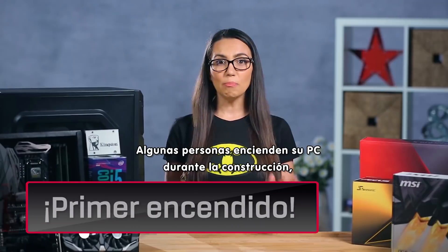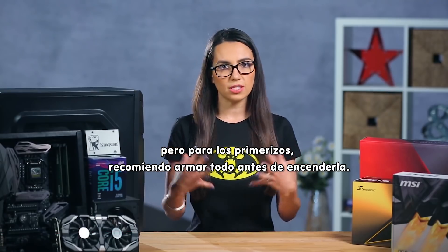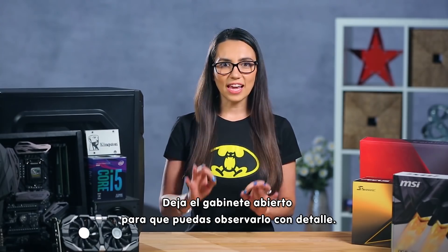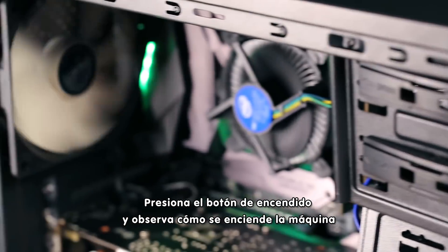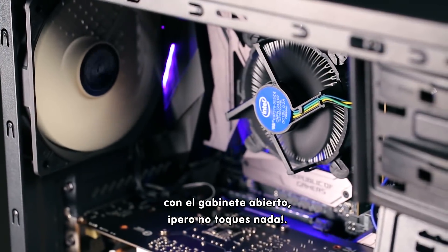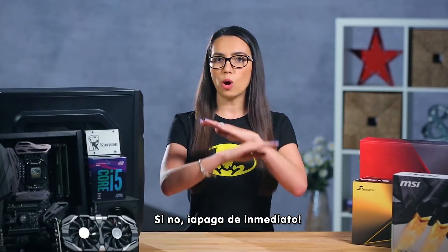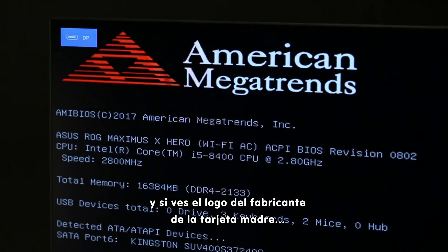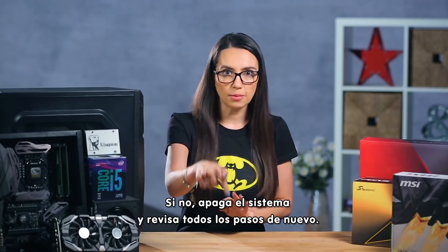Okay, the moment has arrived. Some PC builders will power up throughout a build, but for first-time builders I recommend putting everything together before booting up. If you used an anti-static wrist strap, take it off now. Leave the case open so that you can watch it closely. Connect and turn on the monitor. Press the power button and watch the machine turn on with the case still open, but don't touch anything. Check that your fans are spinning, especially the CPU fan — if not, power down right away. If fans are spinning, check the monitor, and if you see the motherboard manufacturer's logo, congratulations! You have successfully built a computer! If not, power down and double-check all your steps.